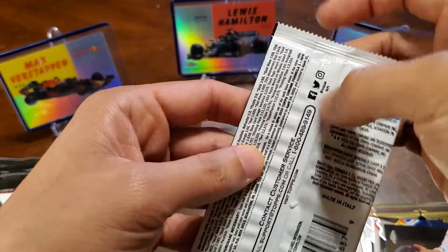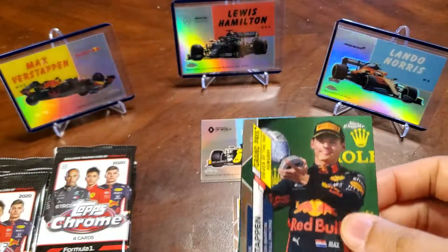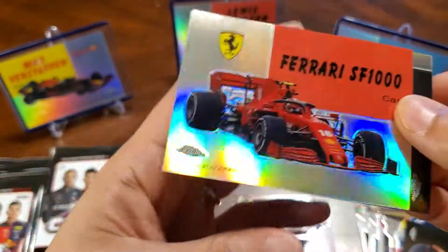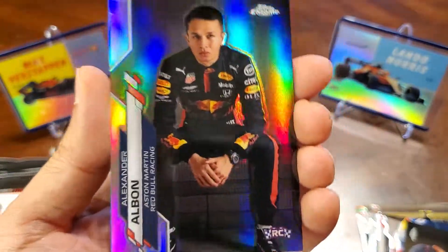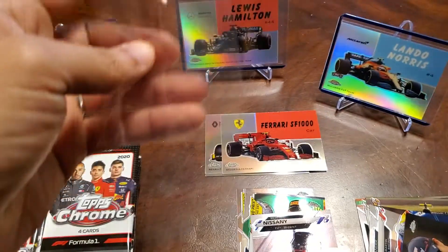Next pack. Verstappen, Nissani. Cards kind of stick together here. And then we've got the Ferrari race car. And then this is our first refractor here — Alexander Albon, rookie. Nice.